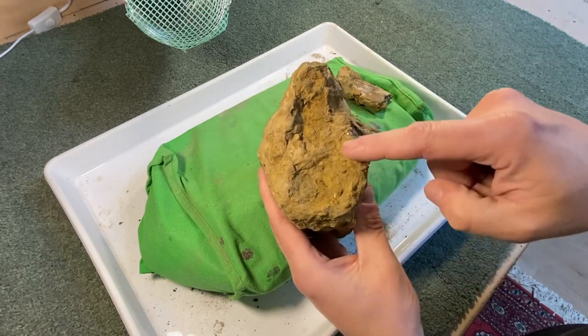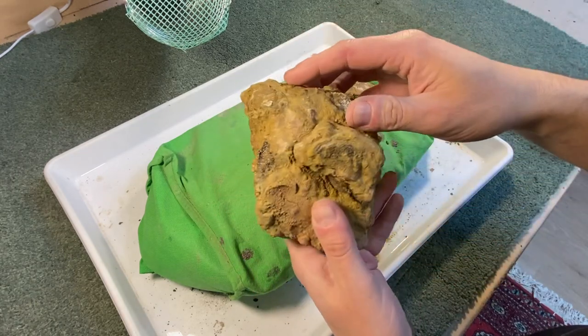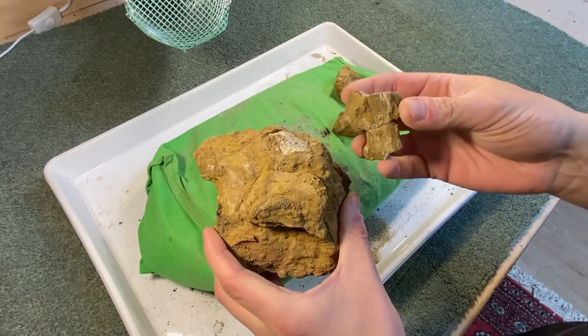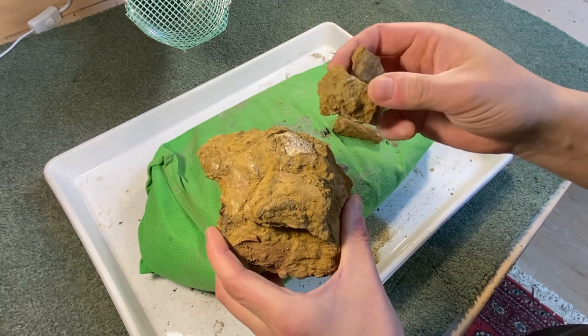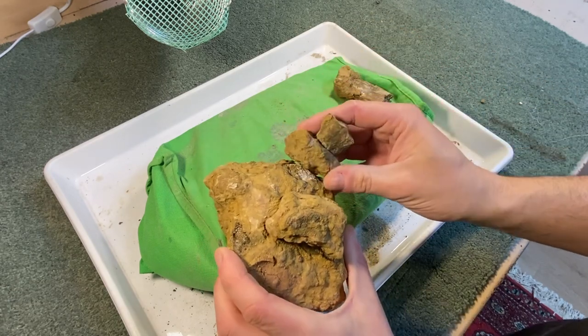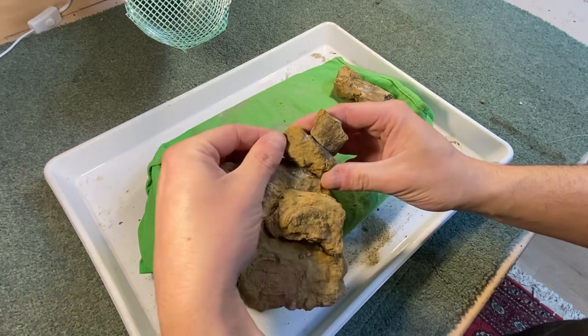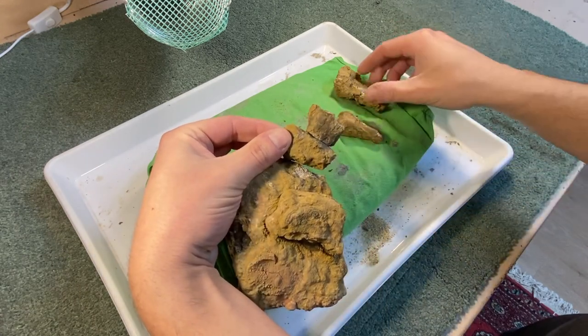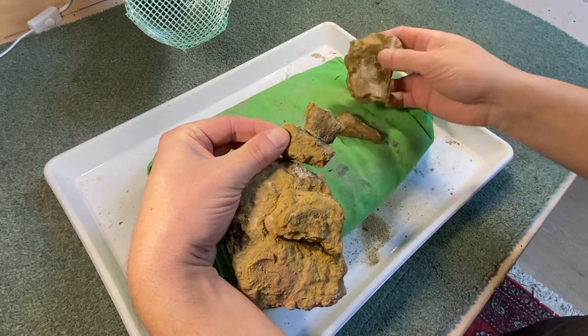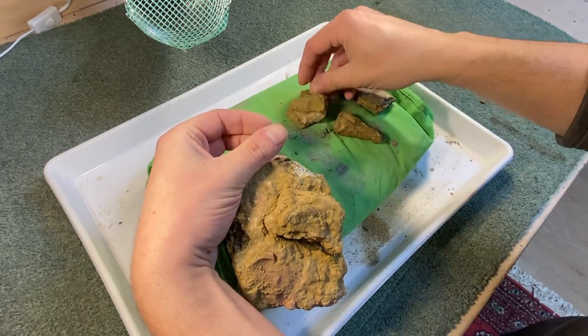It's an interesting shape, quite rounded, which lends itself to perhaps a vertebrae being encased within this rock. And actually, when it was found, it was also found with a few other fragments, which luckily do fit on the top here, and indicate that it was probably the top of the vertebrae, which is just broken off there — something called the neural process.